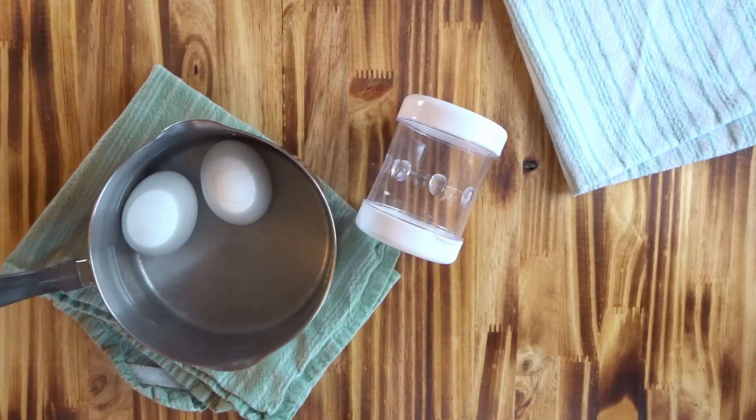Hey guys, welcome back to my channel! Today we are doing another random review — that's what we're gonna call these videos. These are items I've picked up on Amazon or at other places that I just love and want to share with y'all. I take deviled eggs to a lot of places and we eat a lot of hard-boiled eggs on our diet, whether for salads or whatnot. One day my husband said, 'Hey, did you see the trick online where you put water in a cup and shake the egg?' and all of a sudden I see water just flying all over the cabinets and windows.